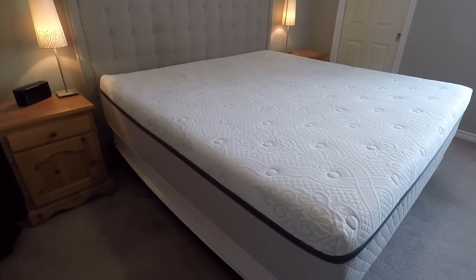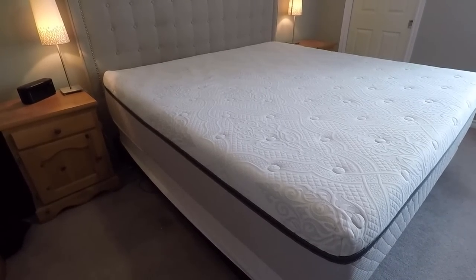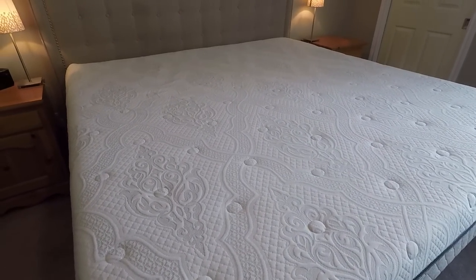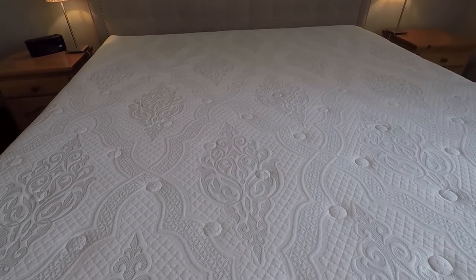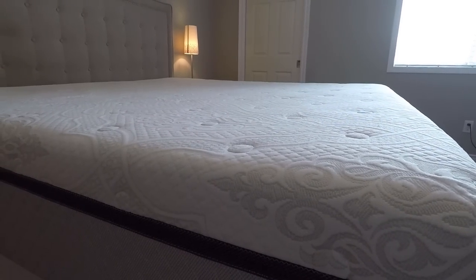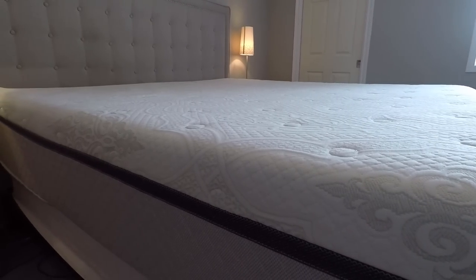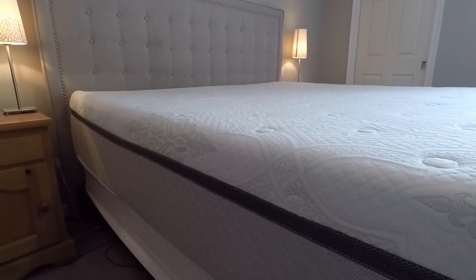Welcome back everyone — it's been two months since we set up this mattress and we've slept on it almost every single night. The first thing I wanted to point out is that there aren't any grooves in this mattress. I'm over 200 pounds and our last mattress had big grooves and a high point in the middle. This one is really quite flat, which is something we were looking for.